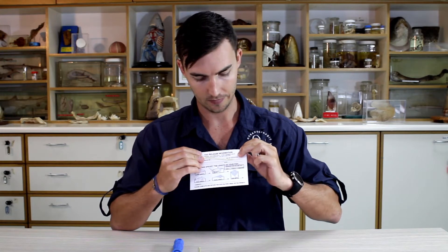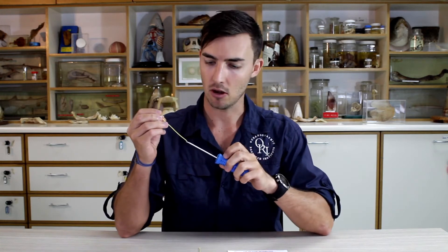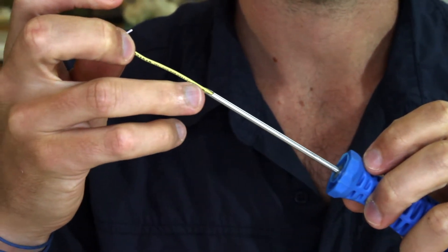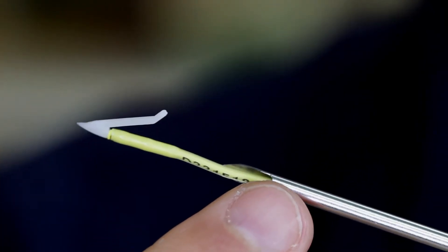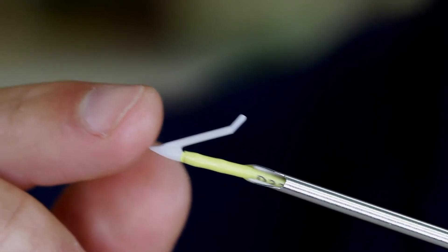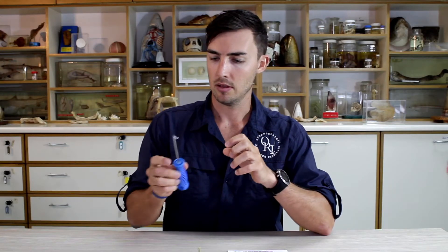To prepare for tagging, remove your tag from the tag card and make sure that the number on the tag matches that on the card. Take your tag and place it inside the hollowed out section of the tag applicator needle, making sure that the barb of the tag fits snugly in the notch of the tag applicator. Then place your tag applicator where it's easily accessible.